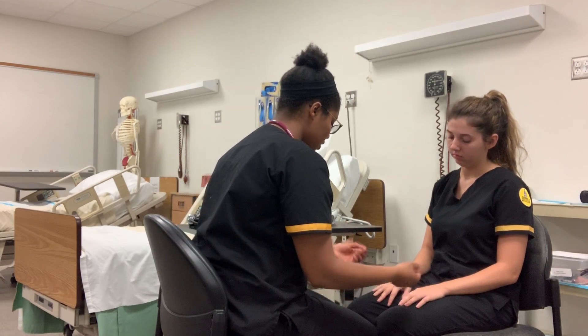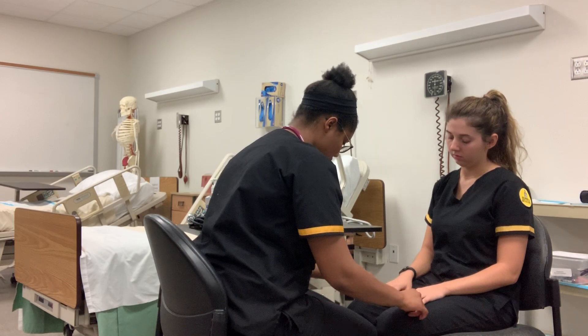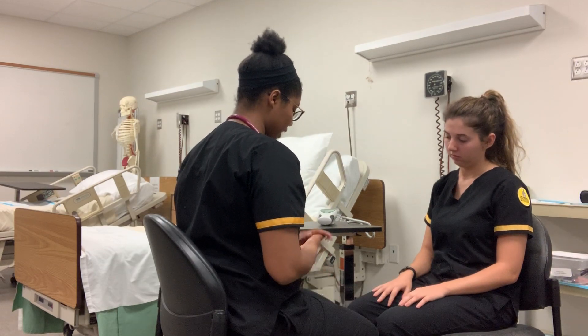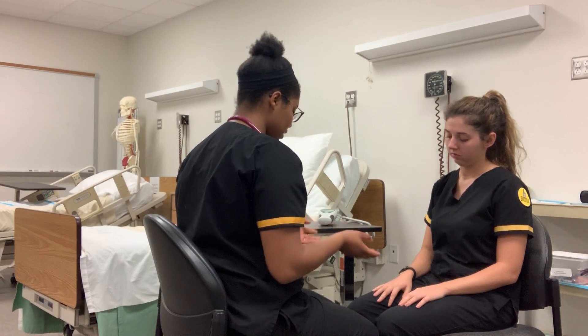I'm going to assess her nails now. Checking the texture — the texture is good. I'm checking for capillary refill and they're refilling in less than three seconds. They're clean in color. Everything looks very good.